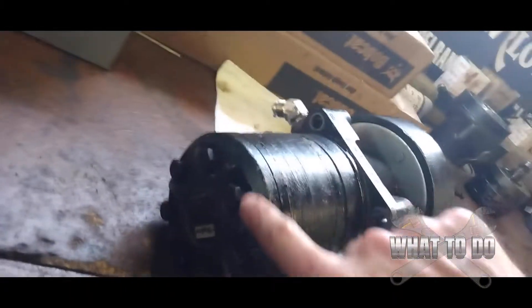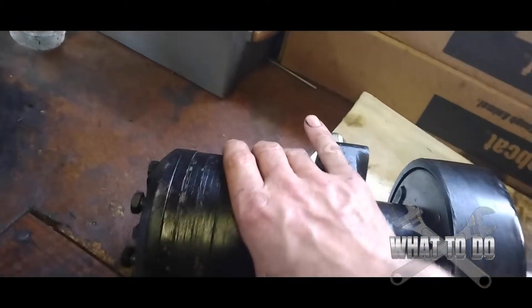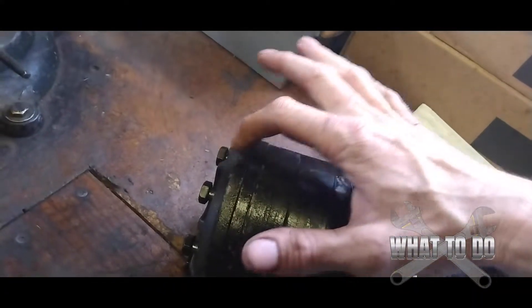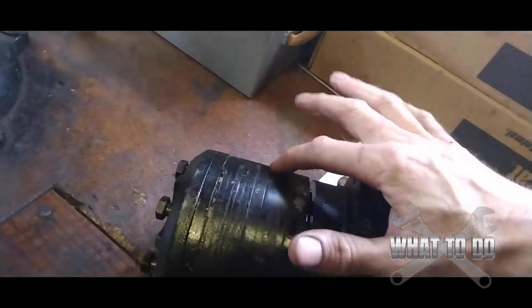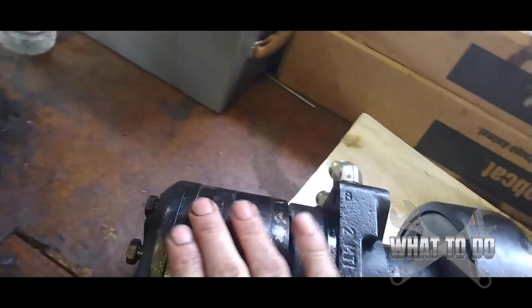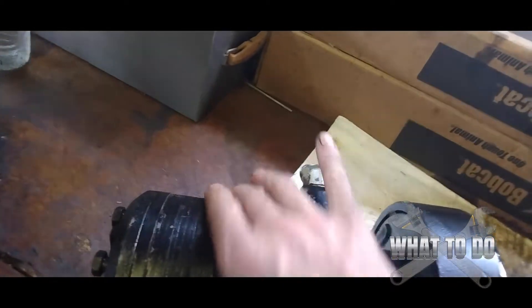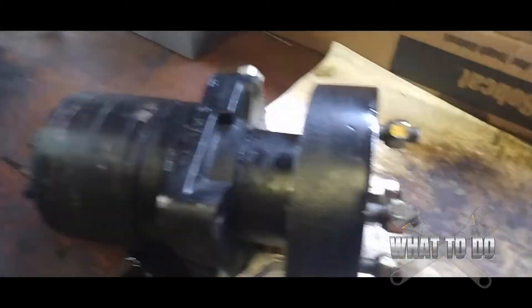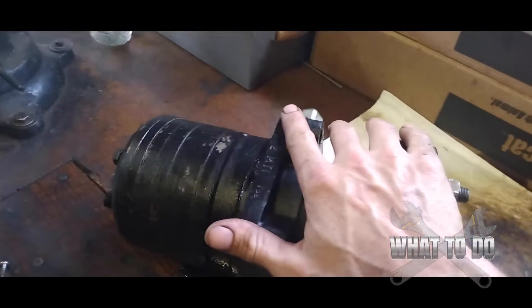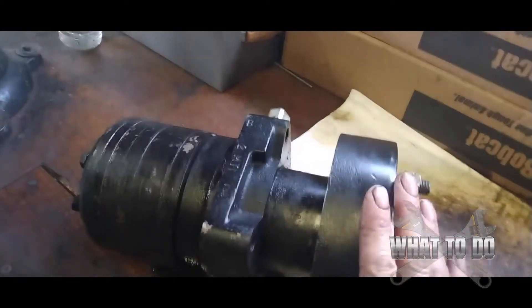Here's the Parker wheel motor. You have a bunch of 9/16 bolts up here. A lot of problems people experience are leaks coming out of the side — these are all plates stacked together and they all have seals in them. I'll show you how to take that apart, where the seals are, and how to change them.